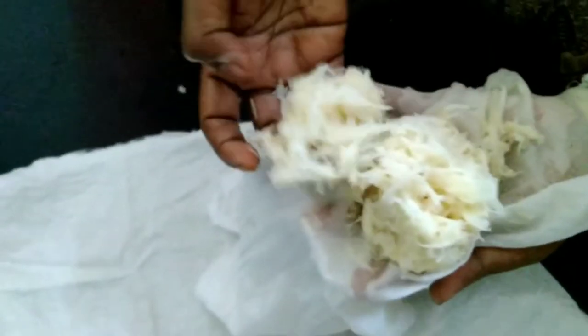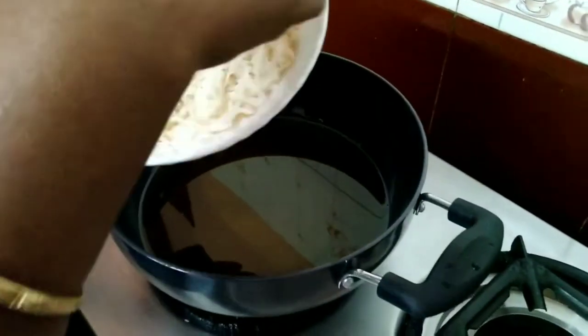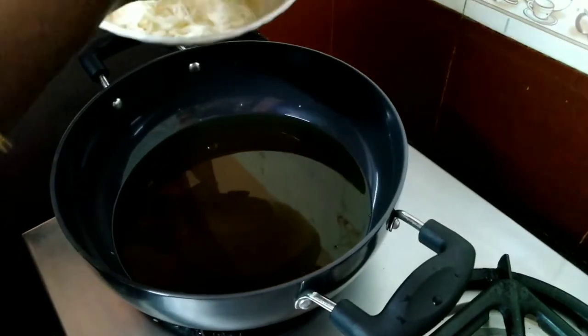Now squeeze it and put it in a pot. Now I am going to make the fire and clean it. There is a lot of dry water. The water will be dry. Now we will pour the water and dry it.